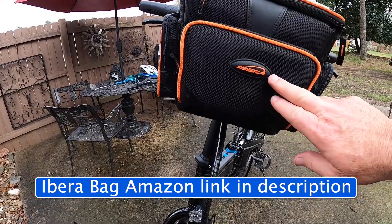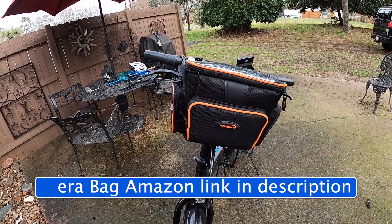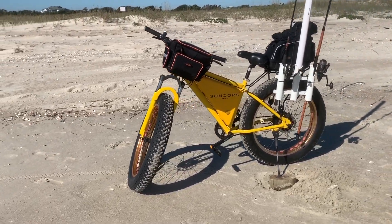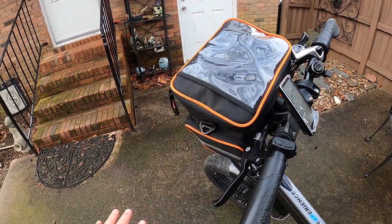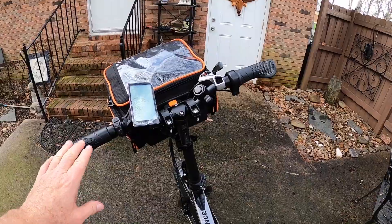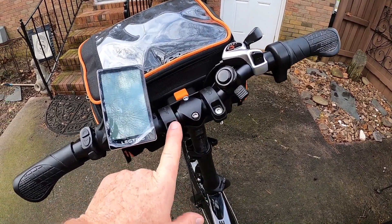I thought I'd show it to you in case you're interested in doing the same thing. This handlebar bag is made by a company called Ibera. I really like this bag — you've actually seen it on another electric bike in my other videos. The bag itself is nice and spacious. I use it to carry tackle, drinks, and things like that when I hit the beach to go fishing. If you have an electric bike XP, this is the mount for the bike bag right here.